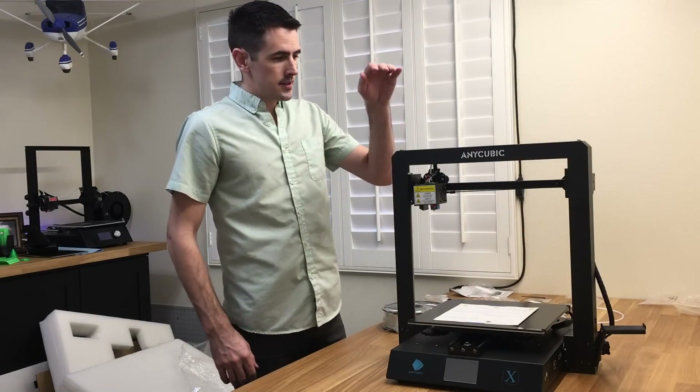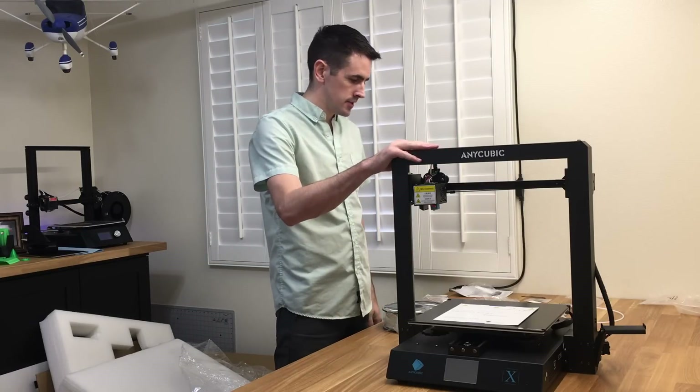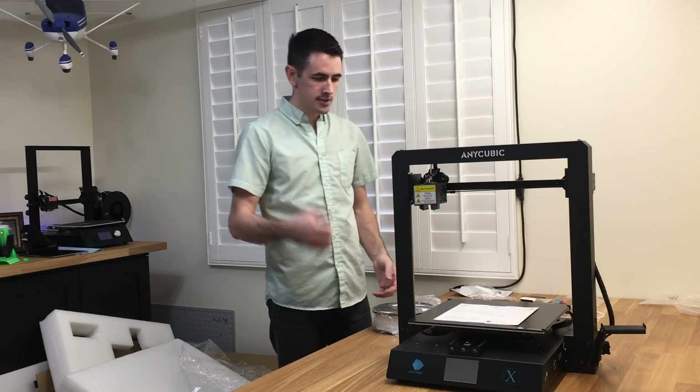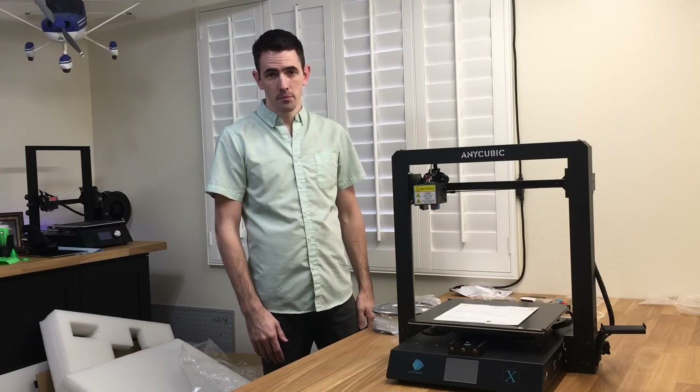That completes the assembly on the printer. Very easy setup process with the tower and everything else. So let's get this thing over to the printing table, get it all set up, leveled, and we'll start printing on it.